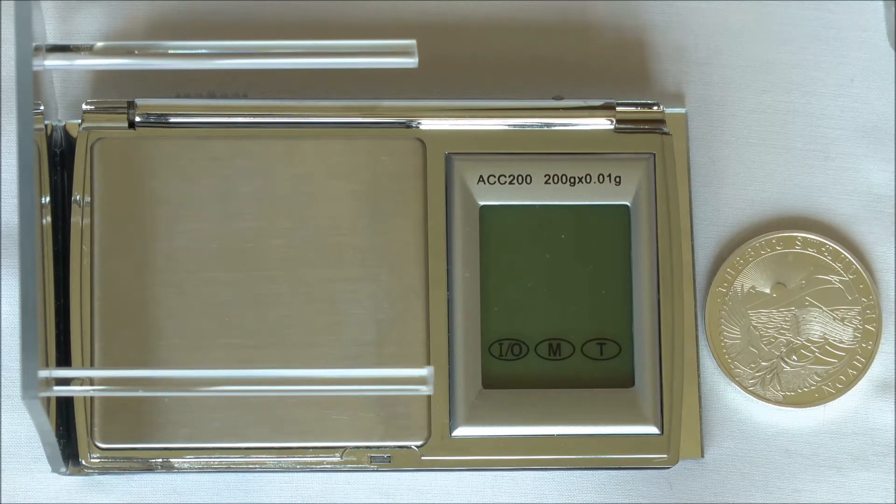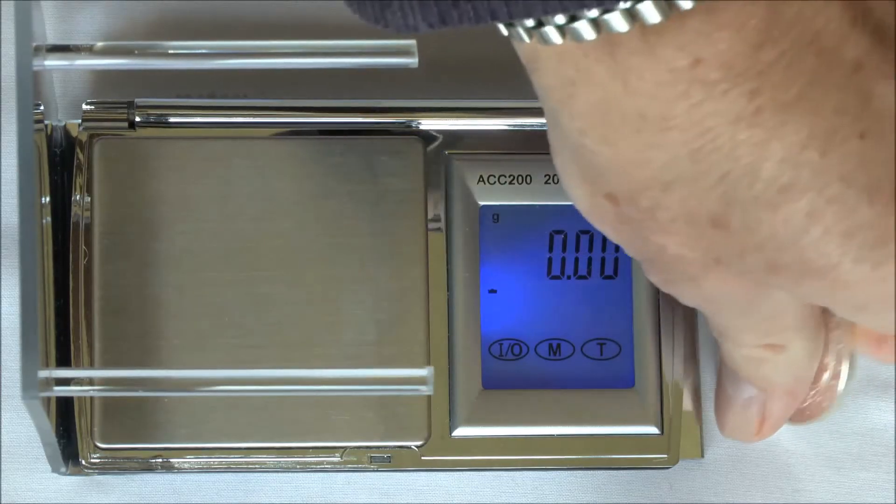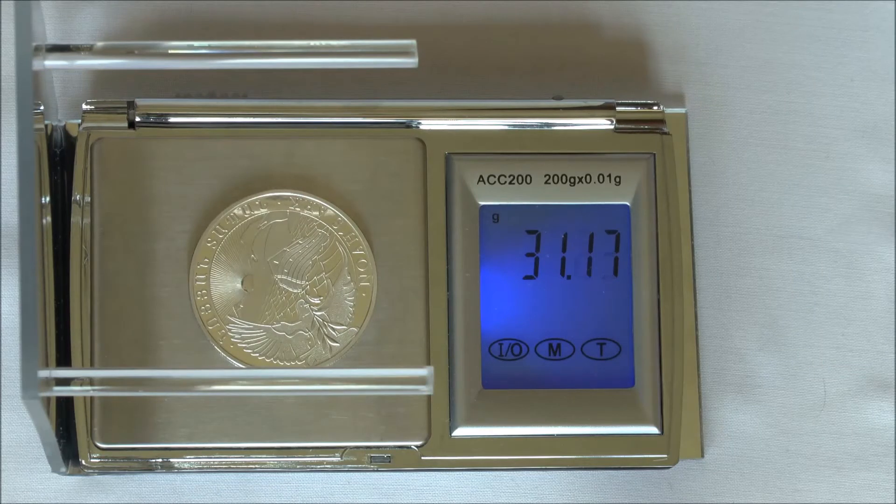First we're going to get the dry weight of our silver item and write that down. We have 31.18.